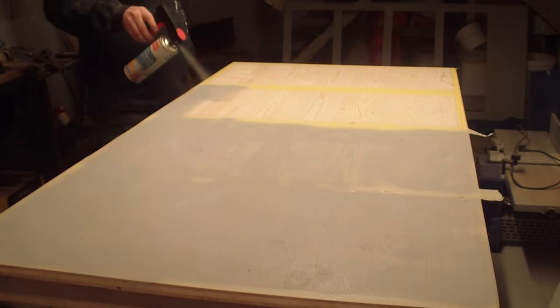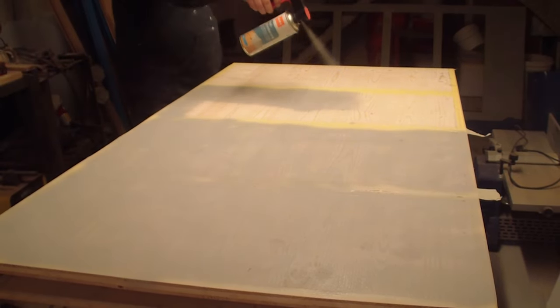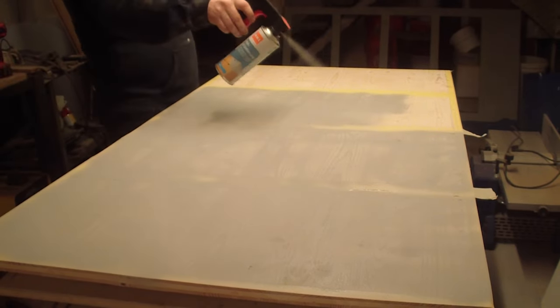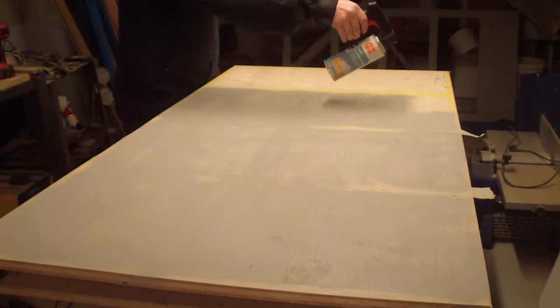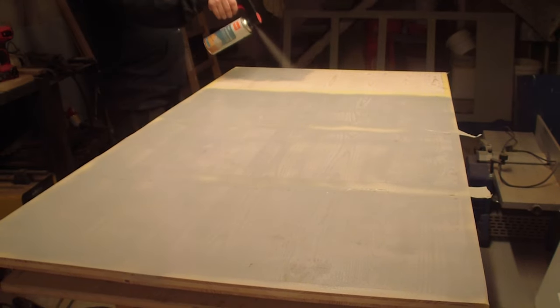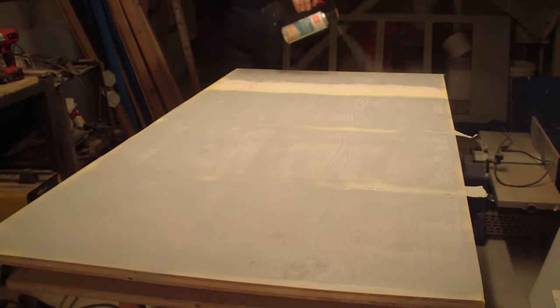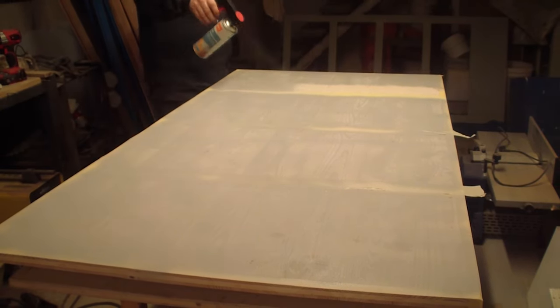Some people are probably wondering why I didn't just paint the bookcase at the very end. Well, that's what I've been asking myself in the meantime as well. In hindsight, to paint it beforehand was probably not the best idea. But hey, don't we all have stupid ideas once in a while?